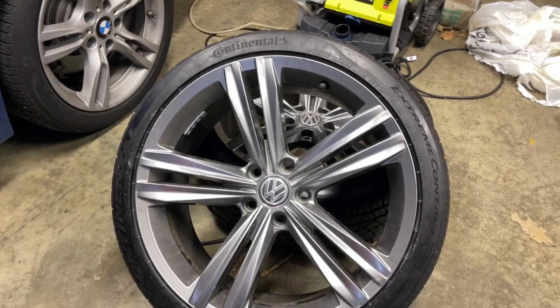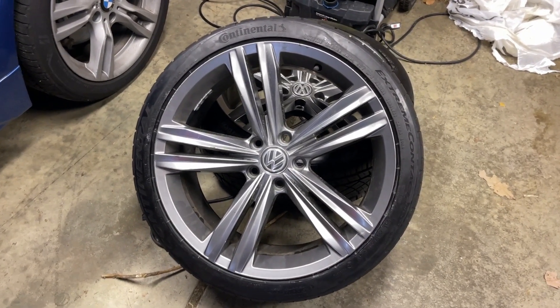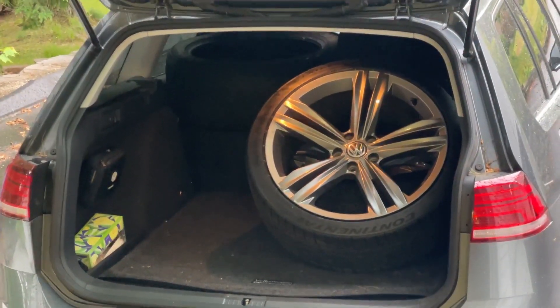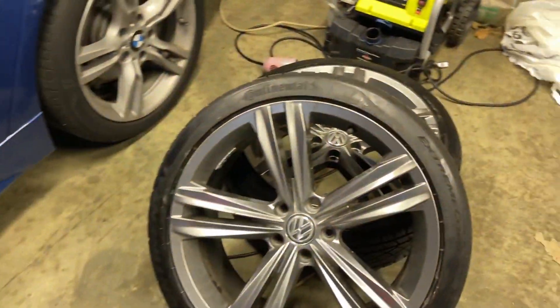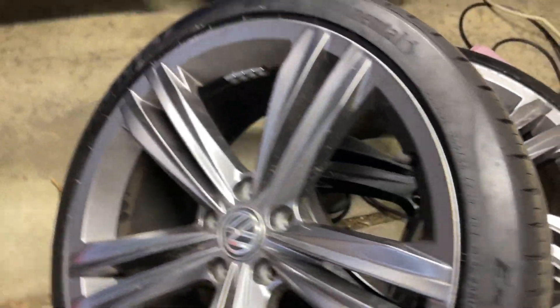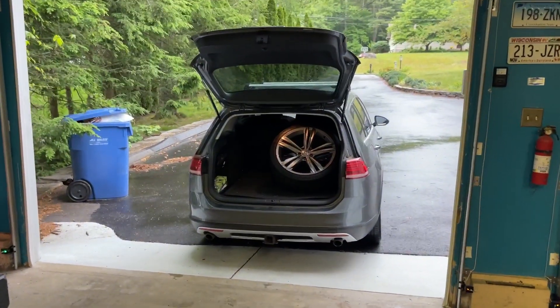Here's the final product. All in all I paid a thousand dollars, minus whatever I'll get for the winter tires that came with the wheels. So a thousand dollars for basically brand new Continental Extreme Contact Sports on these beautiful Tiguan R-Line wheels. We just have to throw the suspension on the Alltrack and then we'll be all set.